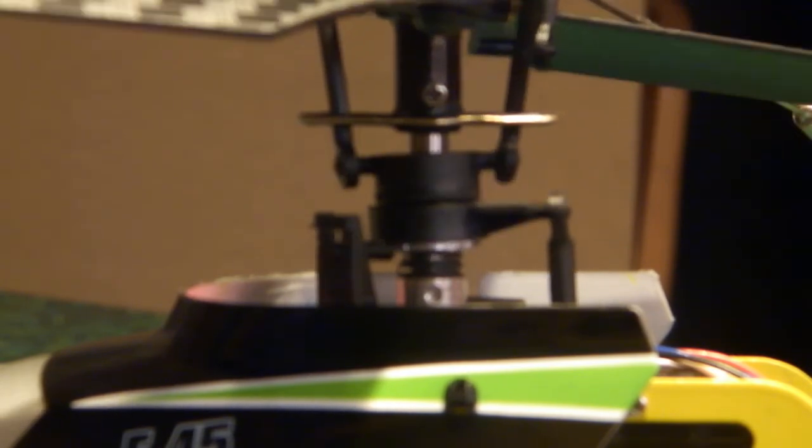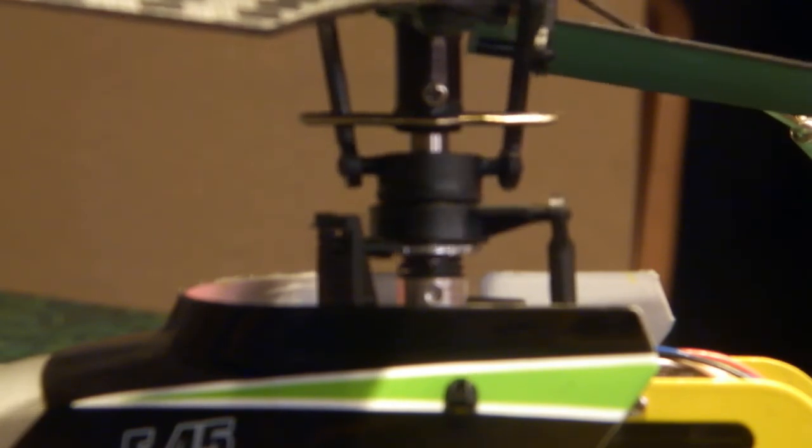This is just a very quick video to show you what difference the spring and washer has made to this wash plate. There is absolutely minimal bobbing now, even when I just let the stick go. Minimal.